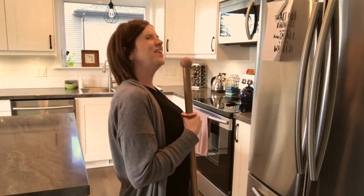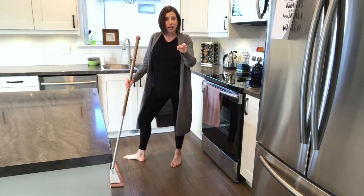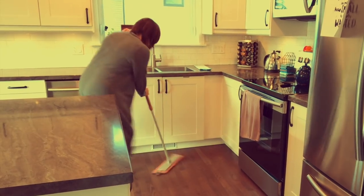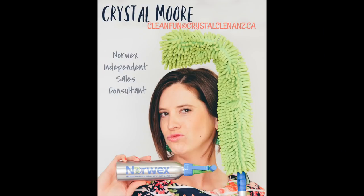And don't forget, it doubles as a microphone. "I want to dance with somebody, I want to feel the heat with somebody." And don't forget that this mop allows you to dance while you mop. Mopping with the Norwex mop system is crazy easy — when you incorporate dance, you might be a little more exhausted!